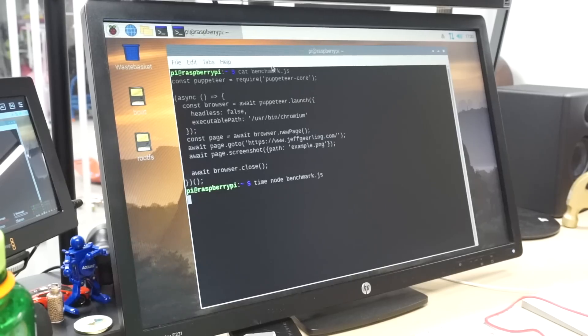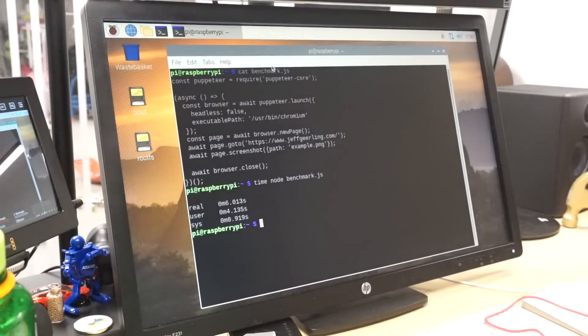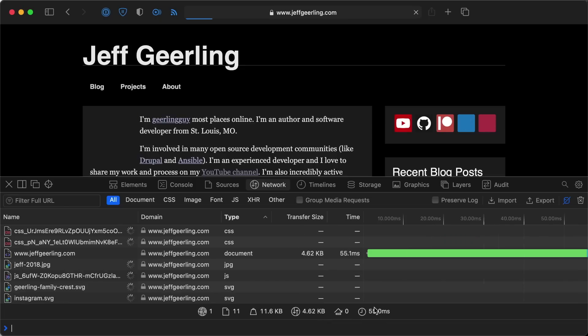Next up, I wanted to test something I'd do once my Pi is booted — open an app, do something in it, and then quit. I built a Node.js script to open Chromium, load my website, then quit Chromium. There's a link to a blog post with the script in the description. I chose my website because it's a very light and fast website that gives consistent benchmark results, because I take privacy seriously and don't load any third-party scripts or trackers.